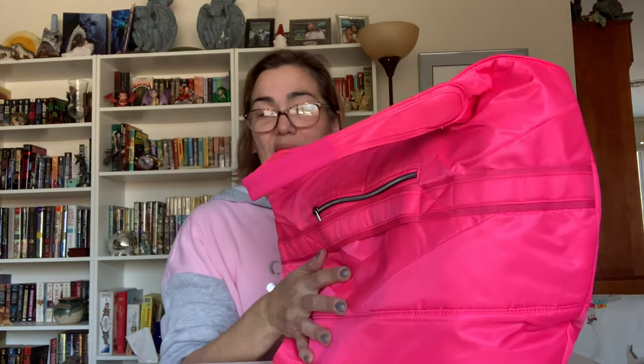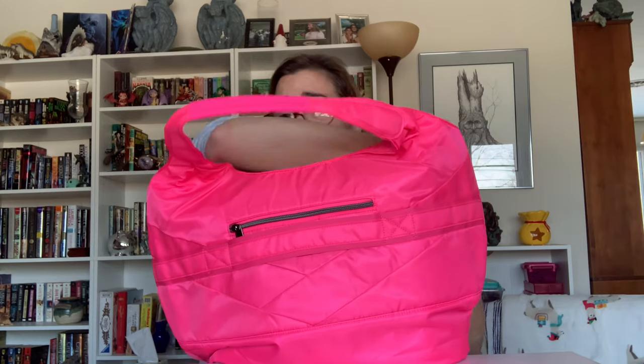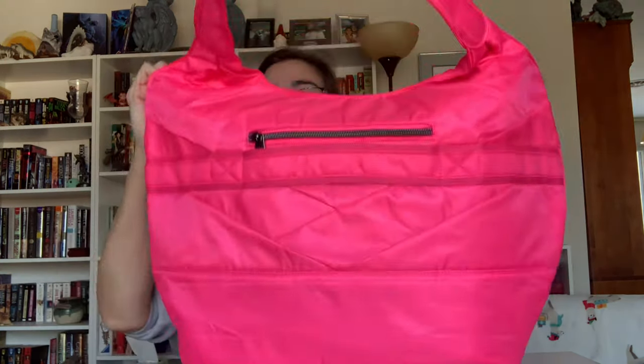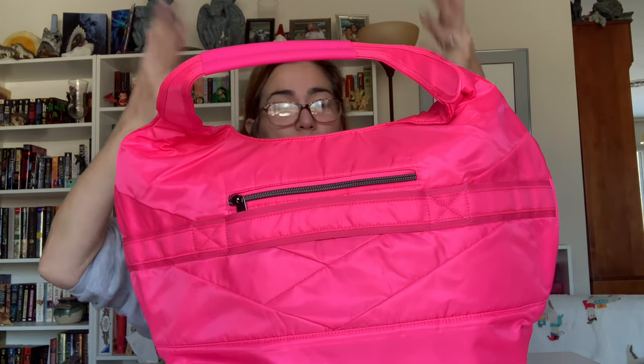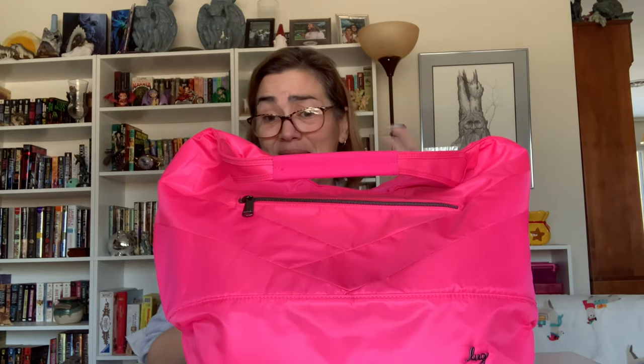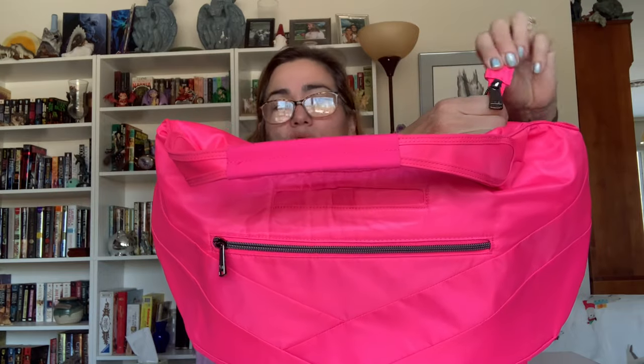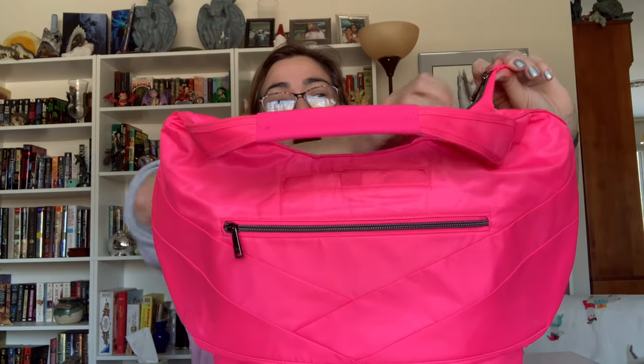Now this does not zipper from end to end, so there are open spaces, which is nice because if you need to just reach in and grab something you can without unzipping the entire bag. I prefer end-to-end zippers — that's just me — because I have found a complaint, by no means a deal breaker, but when you unzip it you get to your end stopper here and this can get twisted.